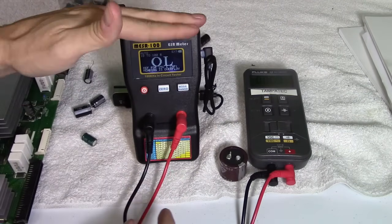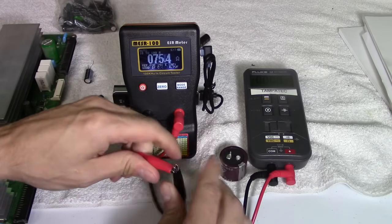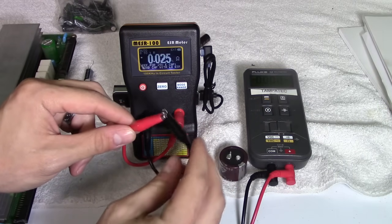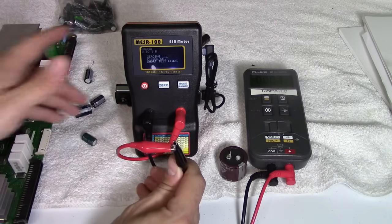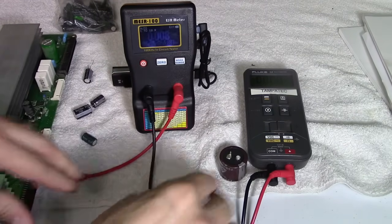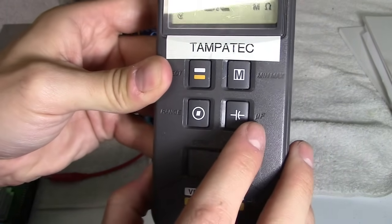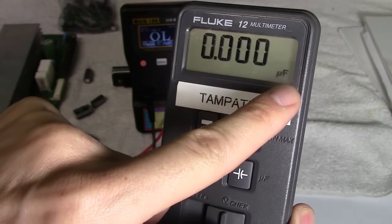First thing I do when I turn on my ESR meter is set it to zero. You just close the two leads together, short them, and press the zero button. Now it should be ready to go. You don't have to do that with the capacitance meter. Switch it to capacitor mode — that's going to read the microfarads of the capacitor.